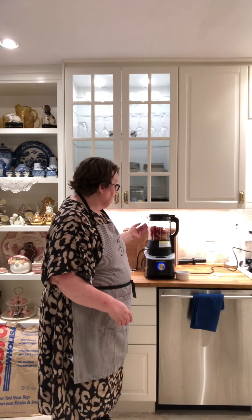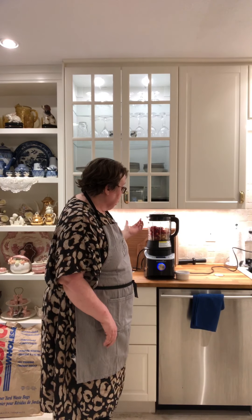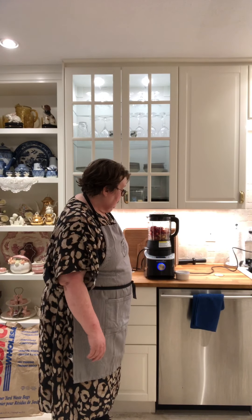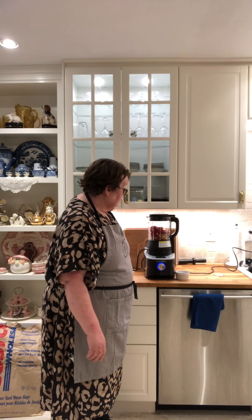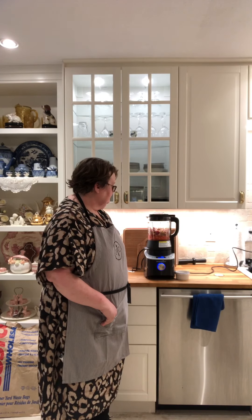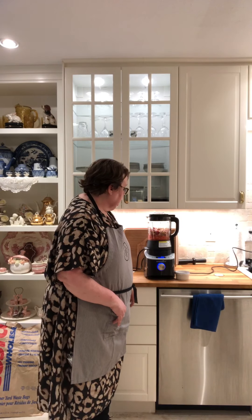I've prepared all this fruit, put it in here with the juice of one lemon, and now I'm just going to press start. You can hear that it is a little loud, but it will continue to work until the jam is done. We'll see you back here when everything is ready to go into bottles. See you soon!